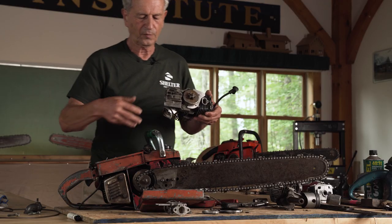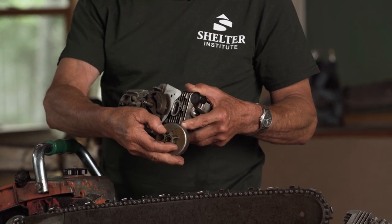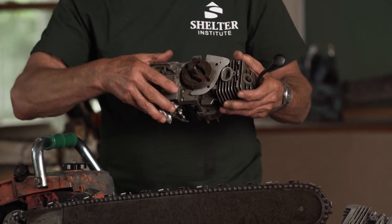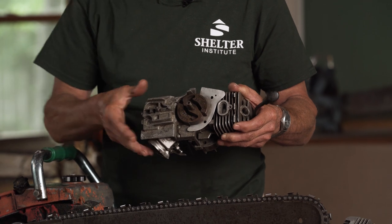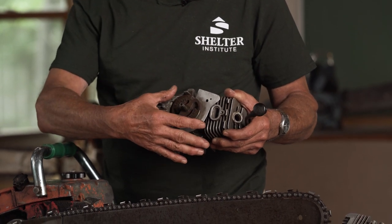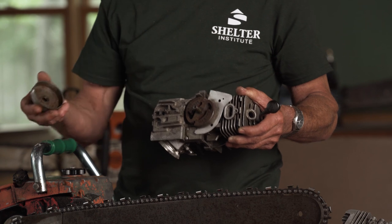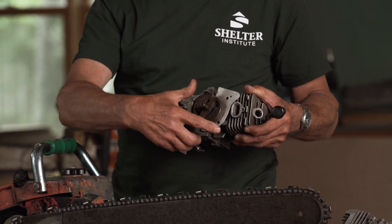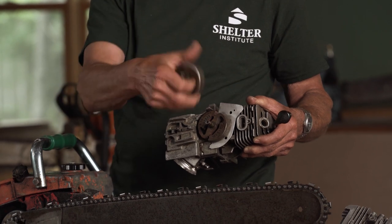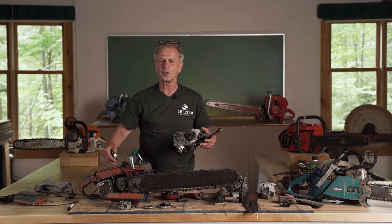Now over here on this side we have the clutch. This is a typical clutch. It has a gear that drives the chain called a sprocket. And it has a clutch right here. You see this S-shaped thing? When the engine is idling, it just stays the way it is. But when the engine is revved up, these two lobes spread apart and grab this. So it's a centrifugal clutch — it works simply on speed. When it's idling, there's not enough centrifugal force to spread those and the chain doesn't move. The minute you pull the trigger, they spread apart and this thing gets caught and gets moved.